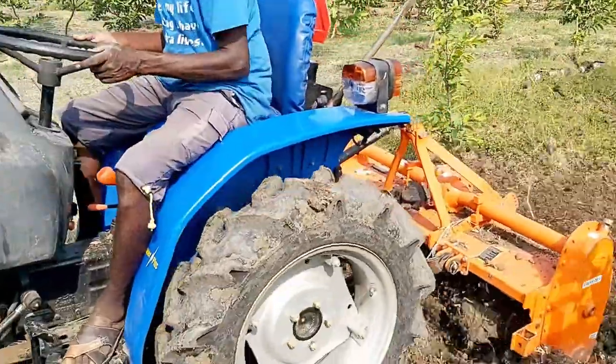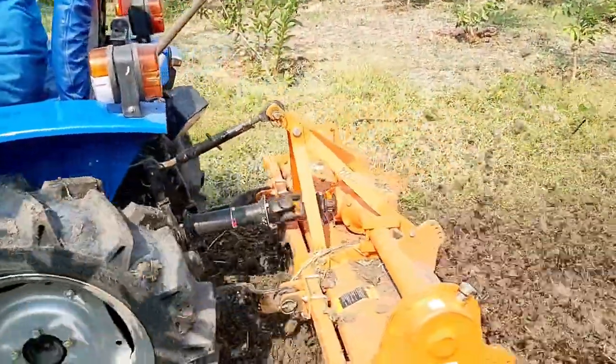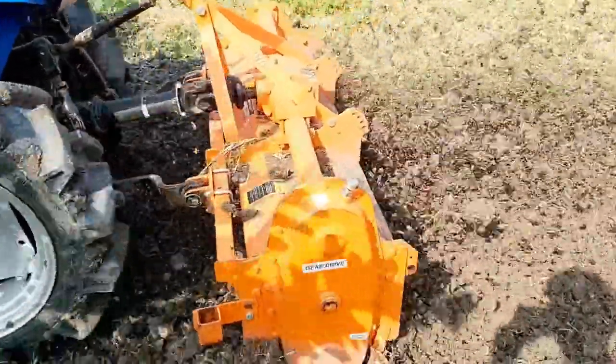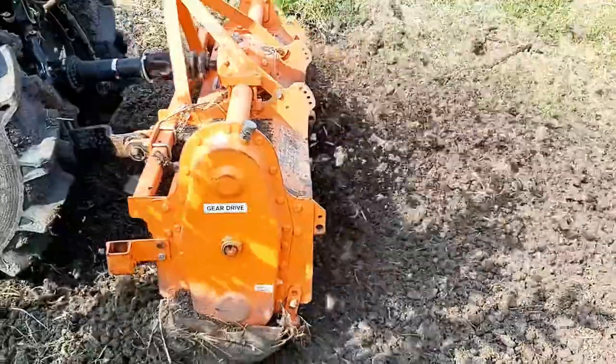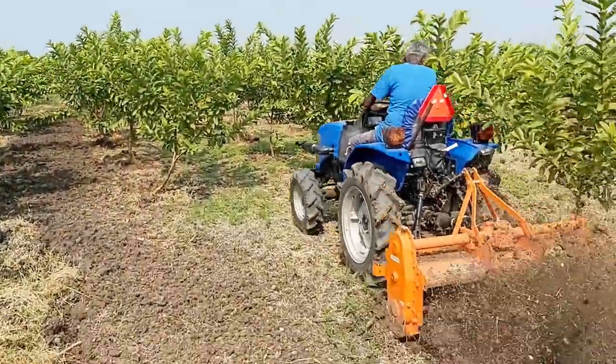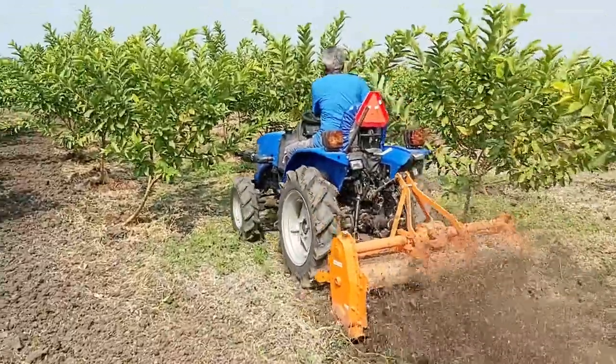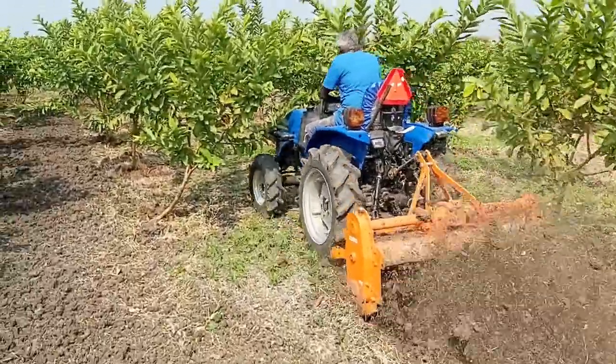Normally, weeding has to be done every three months in the farm so that guava trees get maximum nutrients from the soil. We can use hand labor to do the weeding work, but it will be time consuming and expensive.